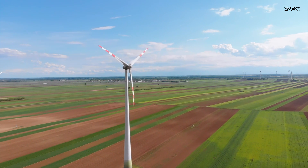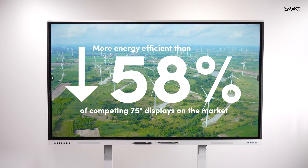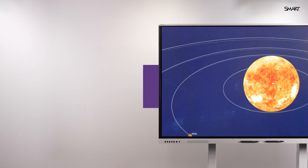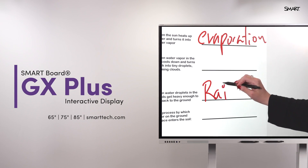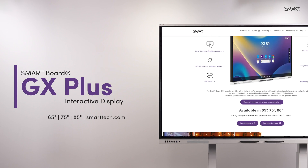With two times greater energy efficiency than its competitors, the GX Plus helps you save on both upfront and ongoing costs without sacrificing performance. So if you're looking for high-impact tools and a smart display for a smartphone price, the GX Plus checks every box. Visit SmartTech.com to learn more.